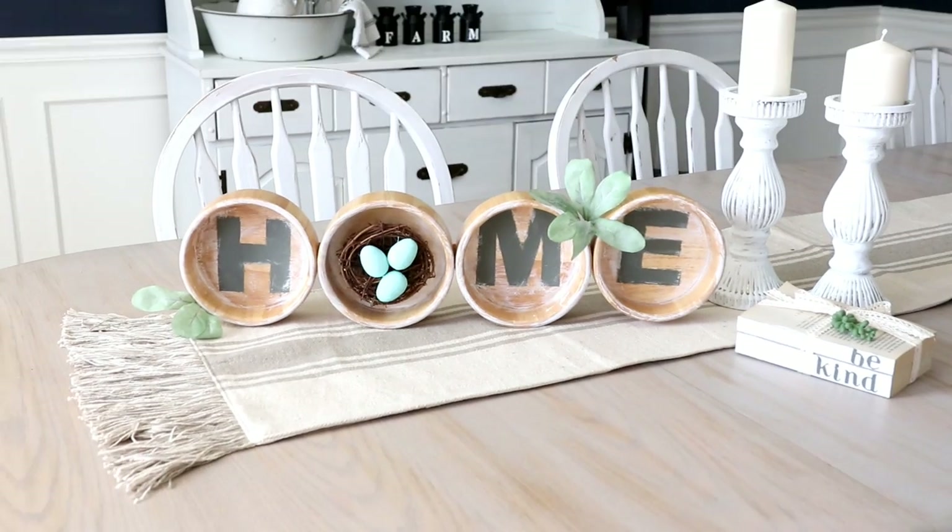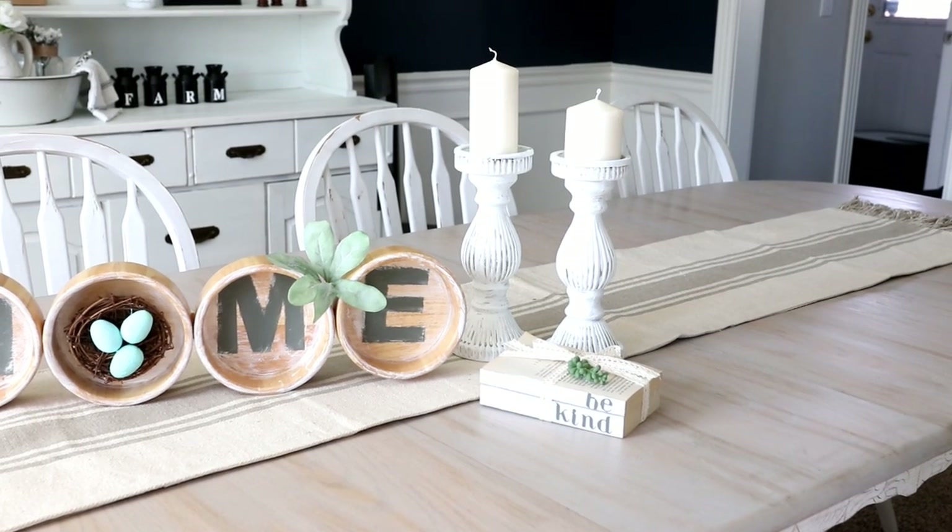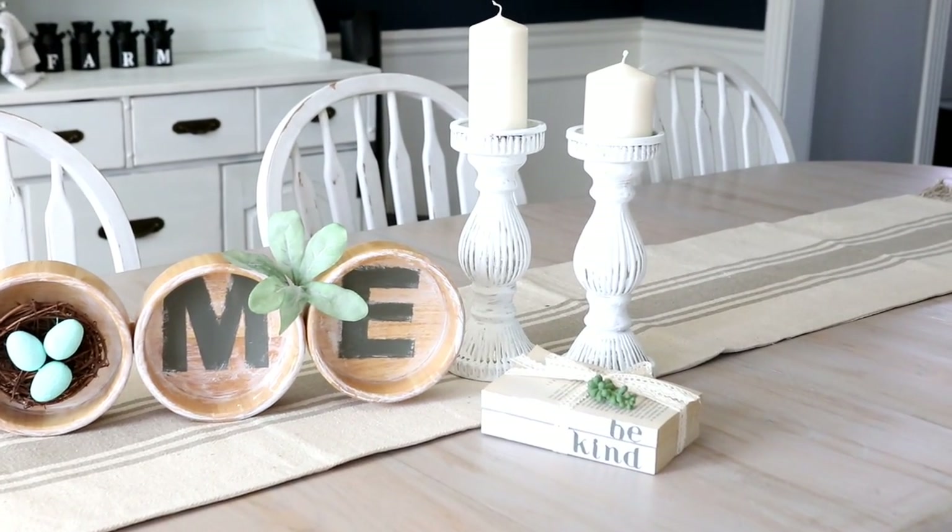Hey everyone, welcome back to my channel. In today's video we are going to do a DIY project with three things that I picked up recently at the thrift store.